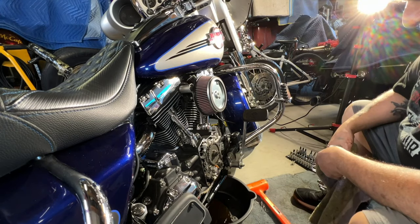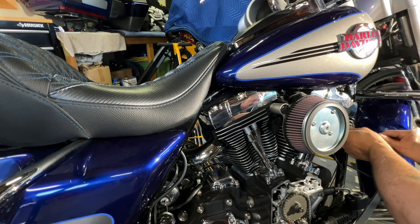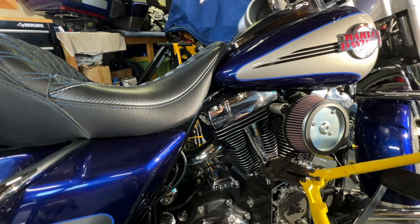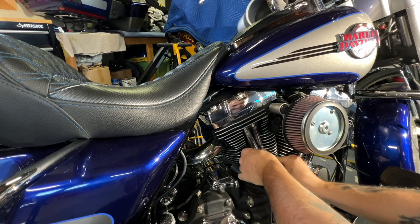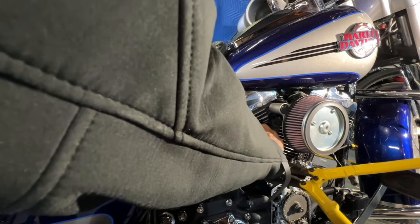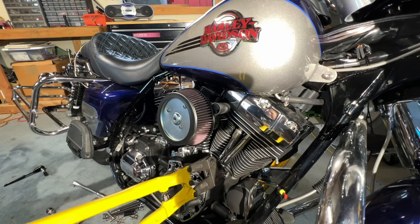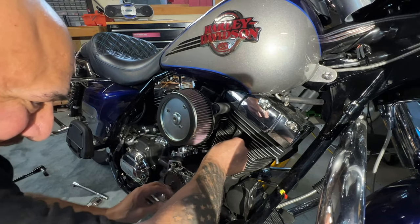I am going to have to jack up the bike so I can get the tire off the ground. I'm going to let this drain and pop these off really quick. Since I bought new push rods, this is what we're going to do with the old ones.